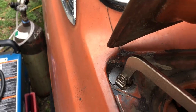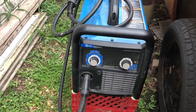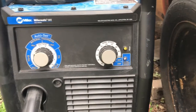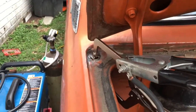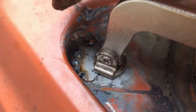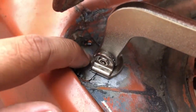Got the clamp down, got the welder set up to 18 gauge and 030 wire. There are a few spot welds that I put in, and I'll continue to weld on this.